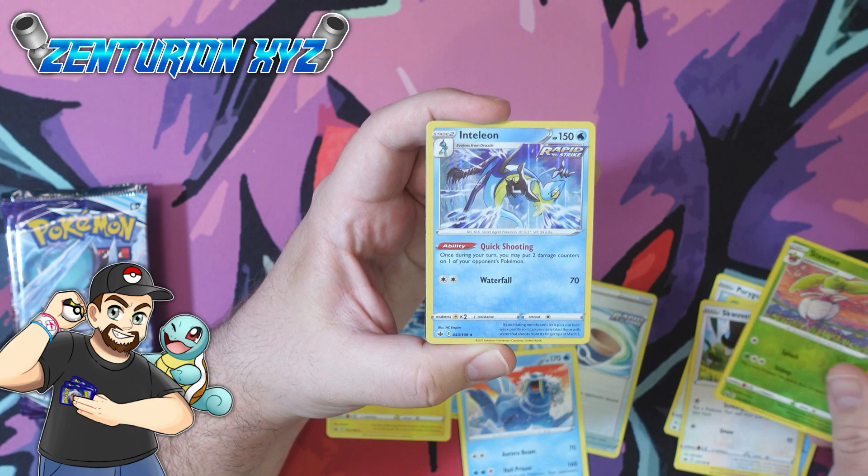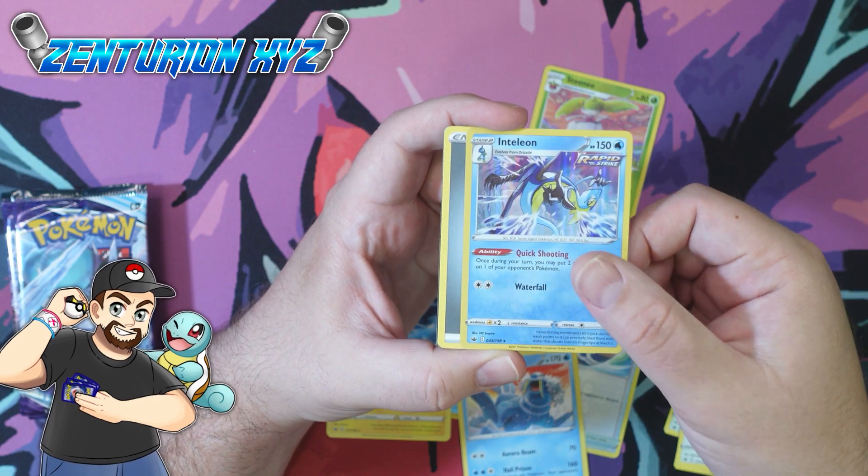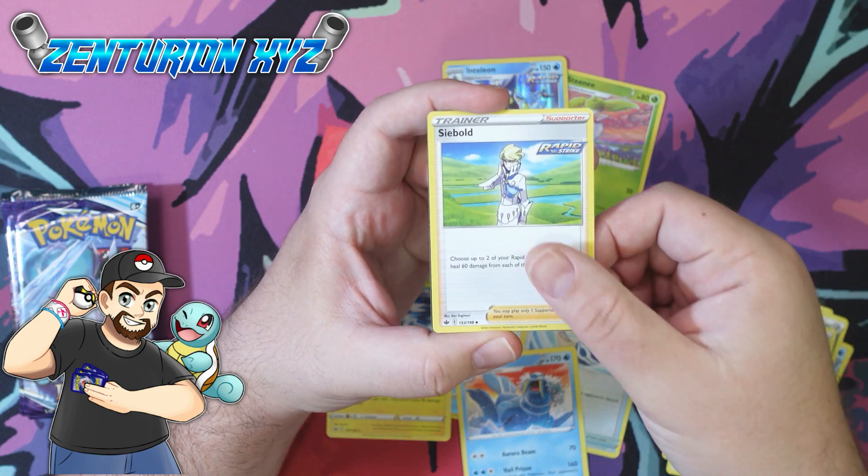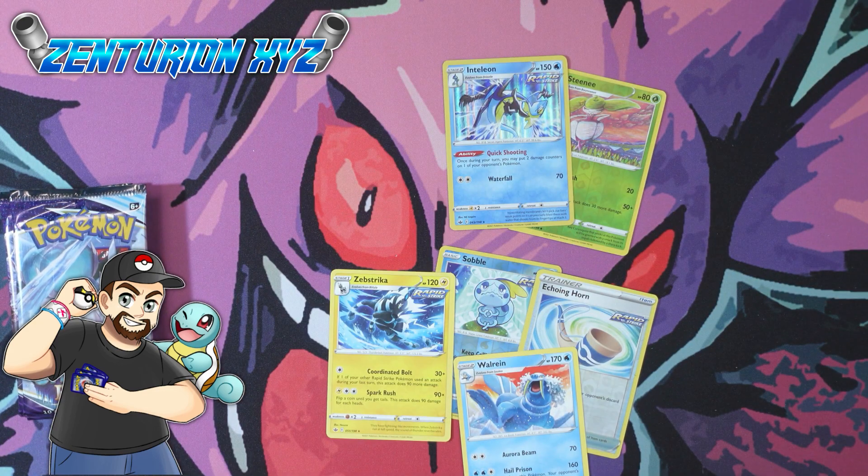There's a Steamy, and there's an Inteleon holo. Very nice — we finally got ourselves a holographic card. There's another Melanie, a Crobat, and a code for you guys.